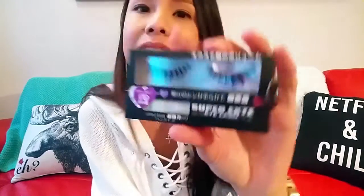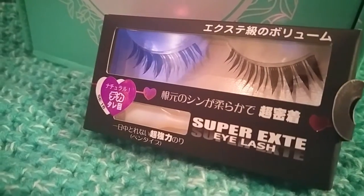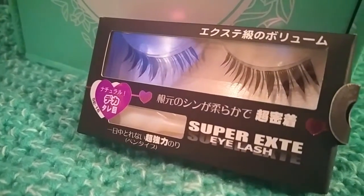And the fifth item — oh, nice — they have fake eyelashes with the glue as well. They actually put the price: 450 yen.